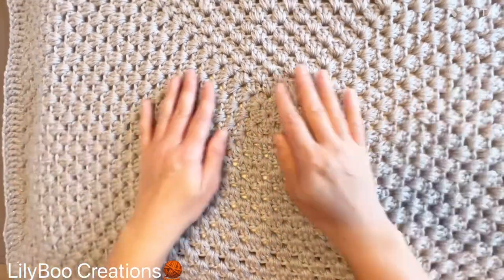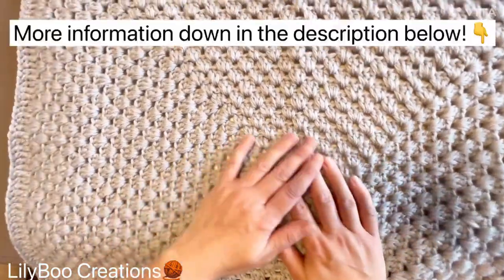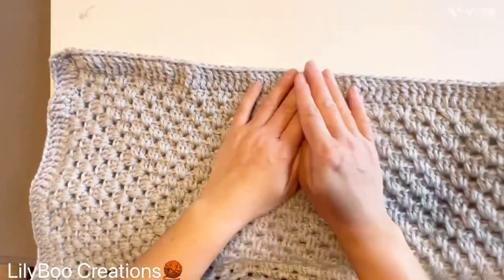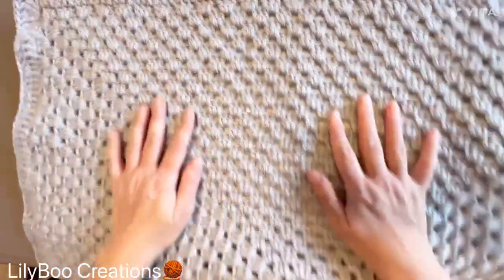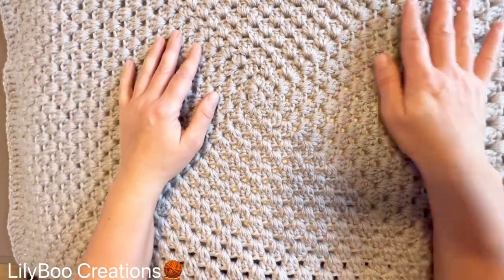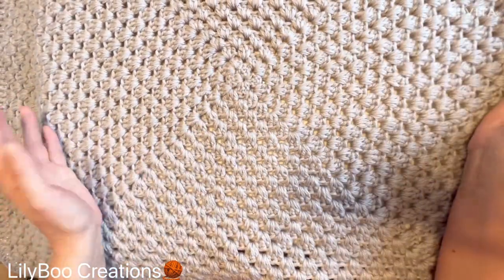Hi everyone, today I'm going to show you how to make the easiest one-stitch granny square that's endless — it's just one set of stitches on repeat. This is a baby blanket; you can make it as small or as big as you want. It has a very simple border of treble crochets, and it took me maybe less than a day combined, crocheting a couple of hours here and there. It's so easy — you can turn on your favorite show and just forget about what you're doing without making a mistake.